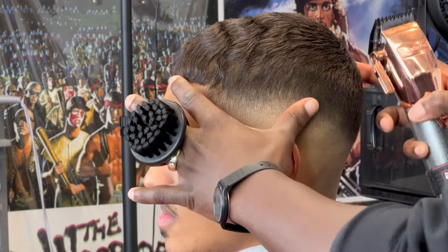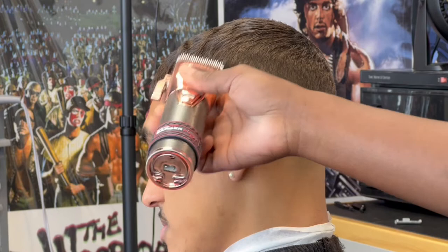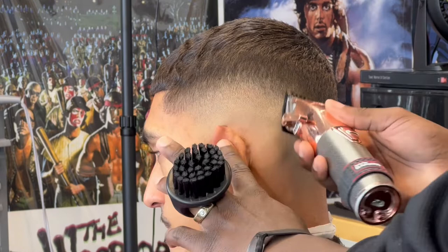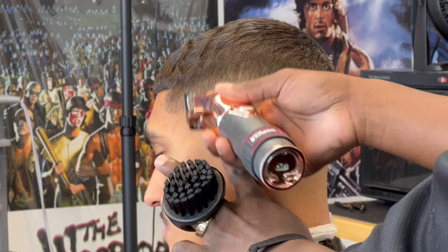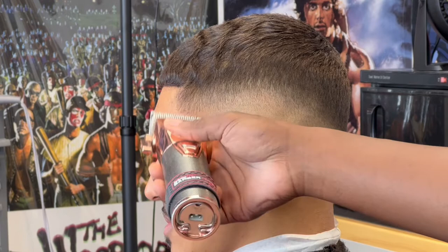Every guard system for your tool is different. You've got to make sure you learn what brands like Wahl, Oster, BaByliss Pro, and Gamma all have to offer. Nowadays a lot of these tools have universal guard systems, which has made life easier — it's like a barber's dream. Back in the day we had to go one way or the other. Now it's like phone chargers: before iPhone and Android chargers couldn't cross, but now you can.